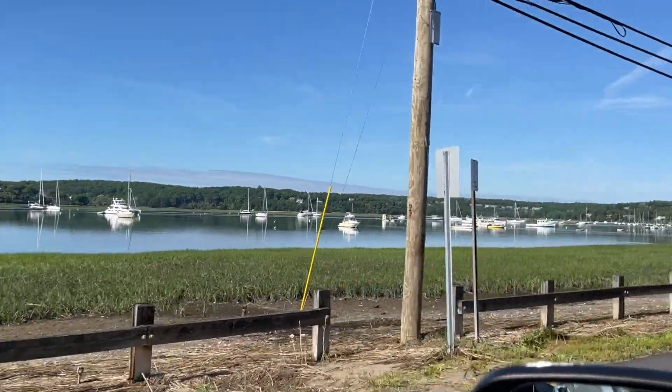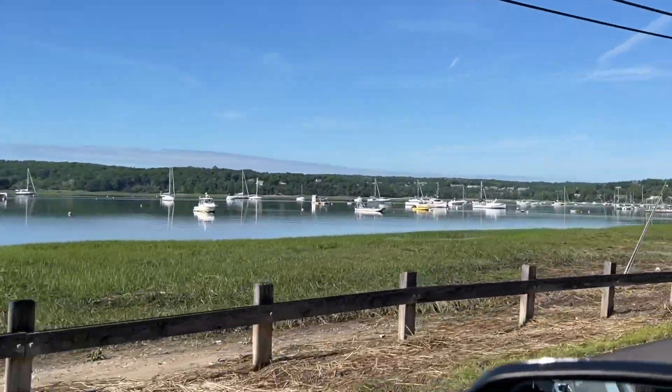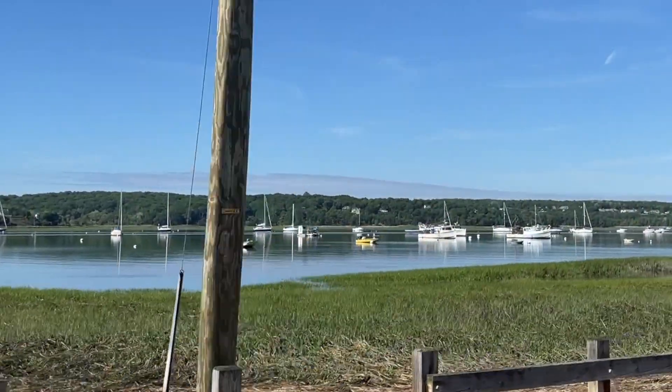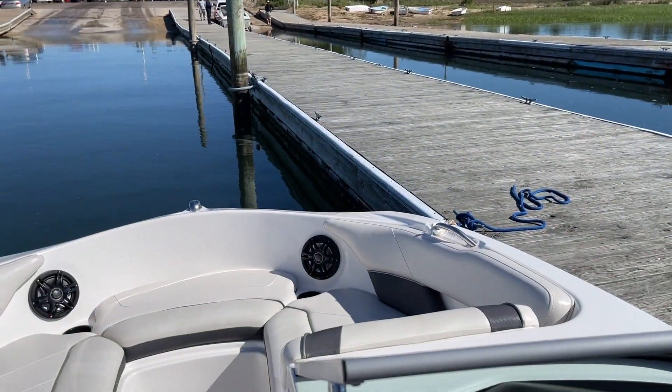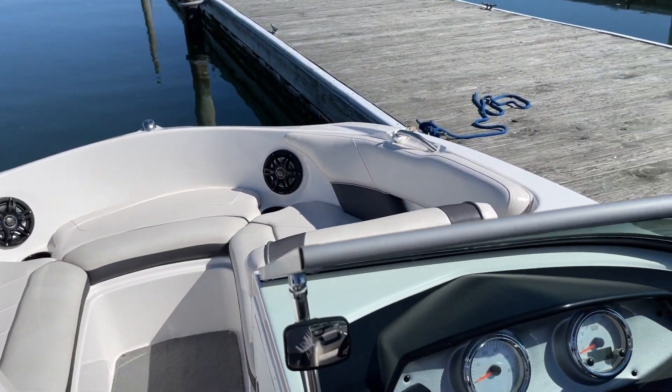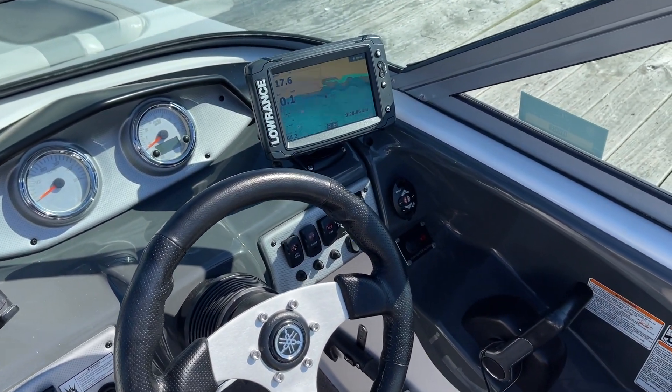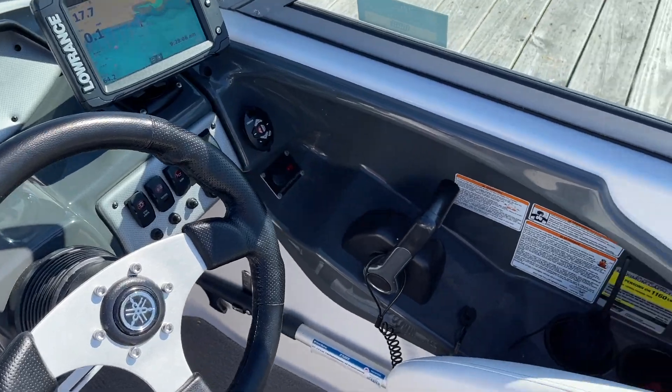Heading to the boat ramp. And make no mistake, it is a spectacular day outside. So let's hope everything else goes just as smoothly. All right, the boat's in the water. We're getting ready to take it out and we are getting ready to start it up for the very first time. Let's see how she does.